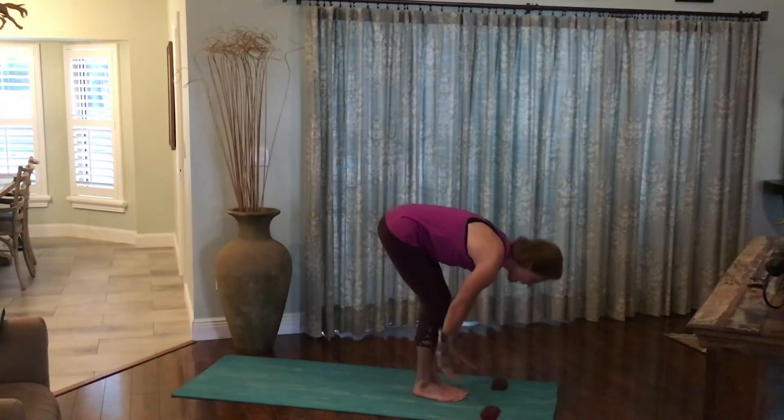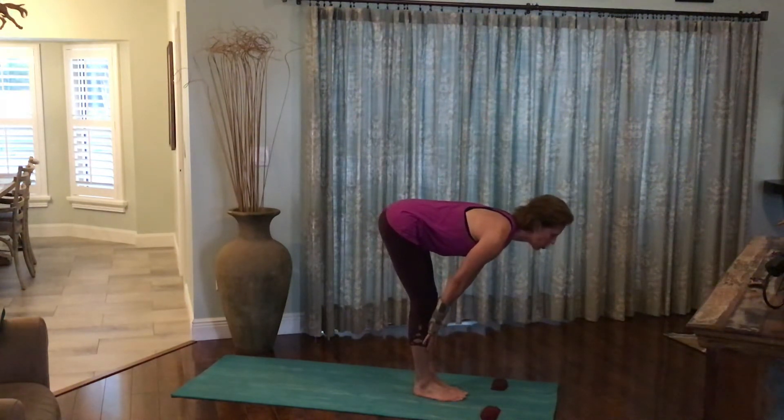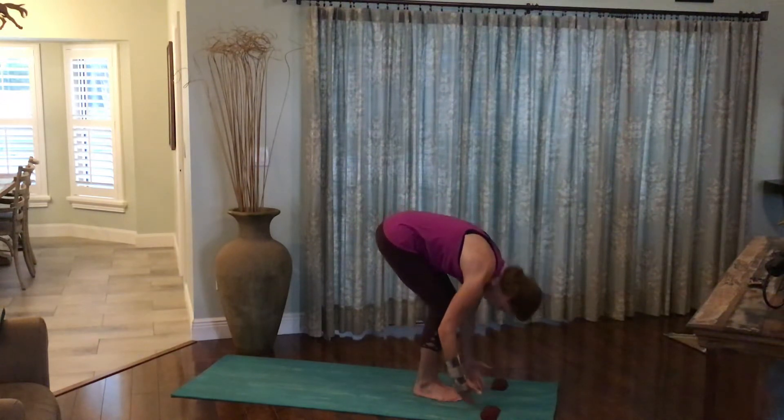As you inhale, rise halfway, flattening the back, bringing the palms to the shins or the fingertips to the earth. Feel the chest pulling forward as the shoulders pull back. Exhale and forward fold.